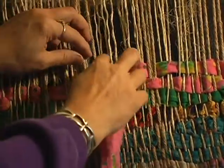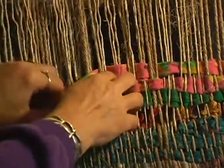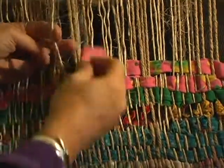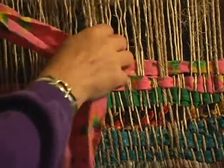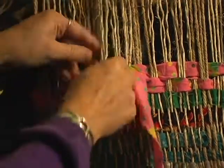You can see that it's an entirely different kind of pattern because you can see more of the cloth. Here's three on top and three underneath — we want those to come on top here. Three underneath, three on top. Three underneath, three on top.